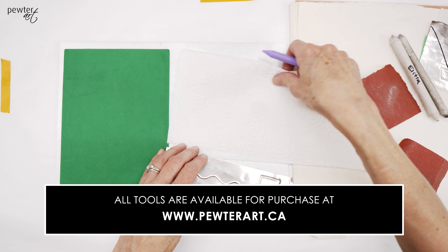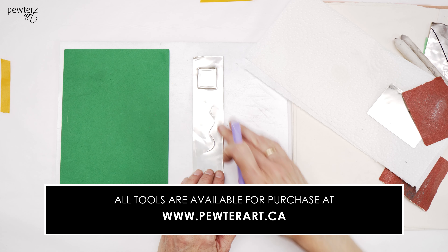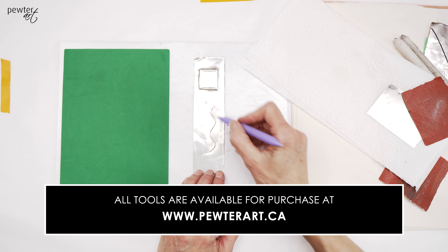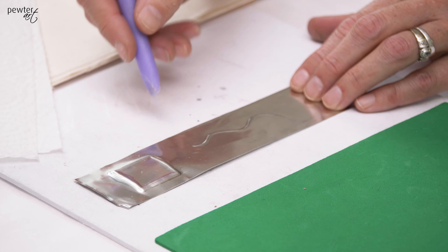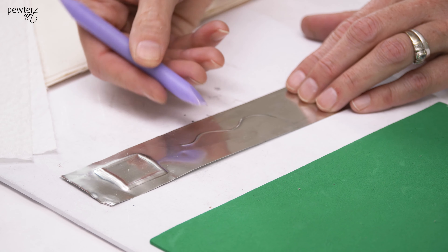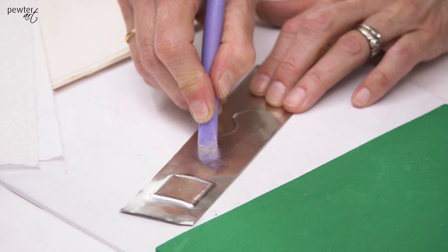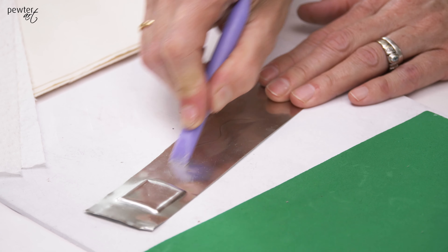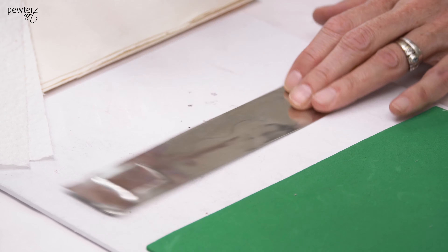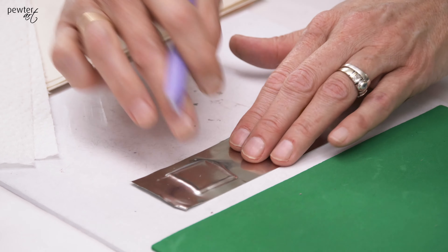The reason it's called an eraser tool is if you had made an error and you wish to erase a line — place your pewter face up on the hard surface and then use your little eraser tool. You're able to erase a line so that it no longer feels embossed and you're able to do textures over it.